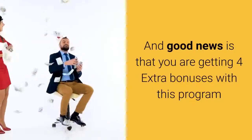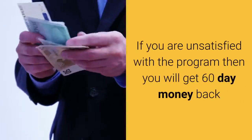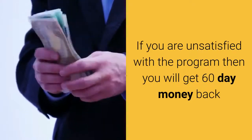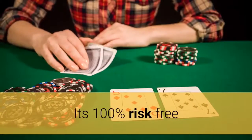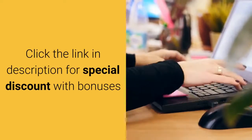Good news is that you are getting four extra bonuses with this program. If you are unsatisfied with the program, then you will get a 60-day money back guarantee — it's 100% risk free. Click the link in the description for a special discount with bonuses.